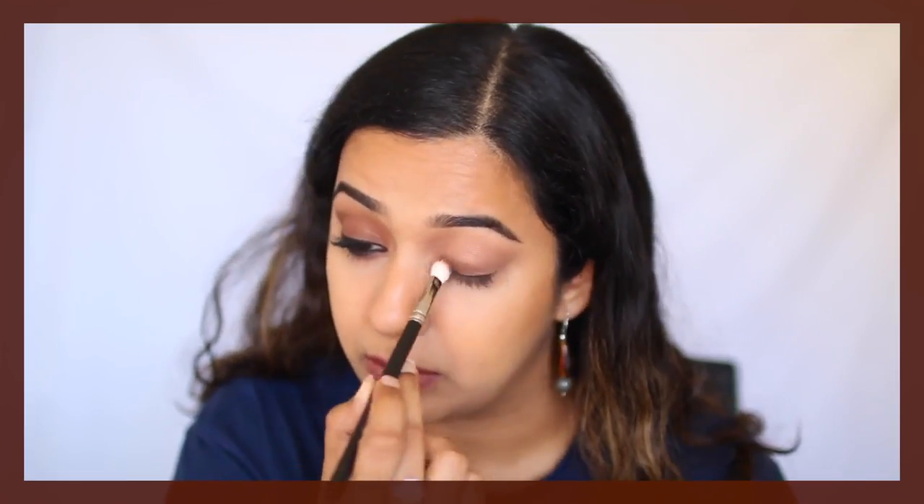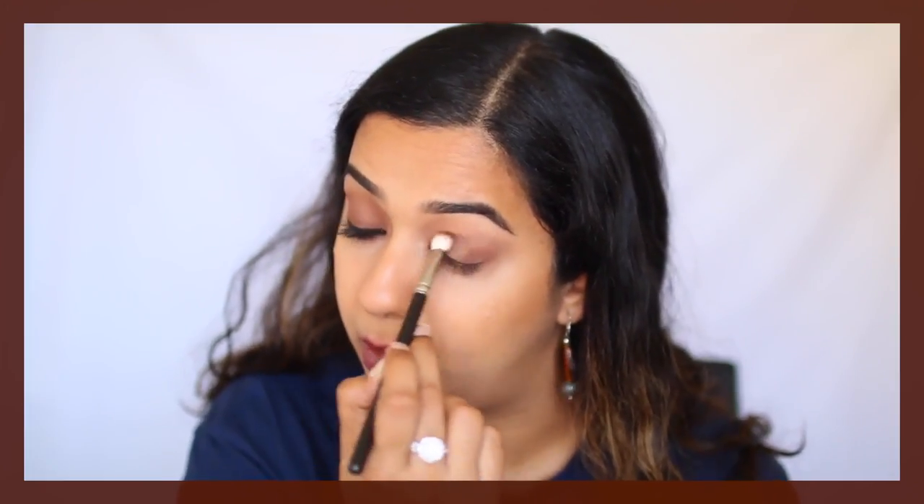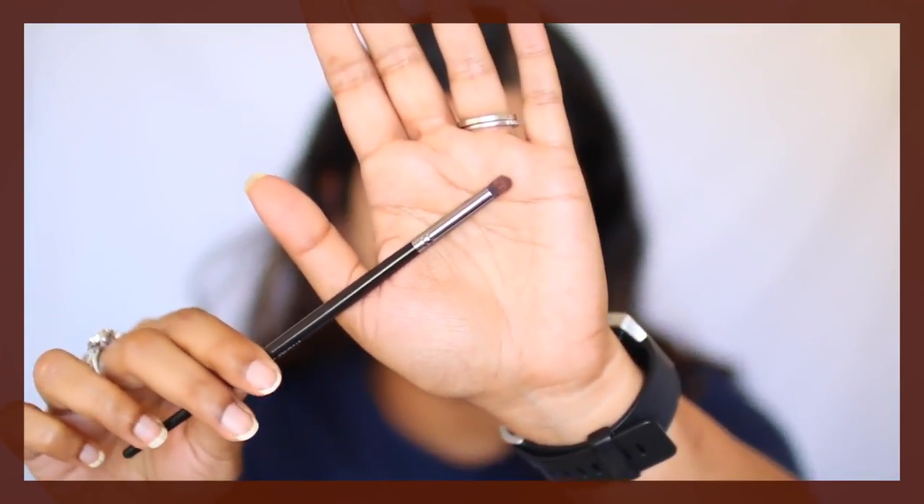First, I'm just going to pack the shade on the mobile eyelid. Then once you have the color on the lid, you want to start buffing into the crease. I'm also going to take some on the lower lash line, and for that I'm using my Morphe E36 brush — any small, dense brush that picks up a good amount of product will do.